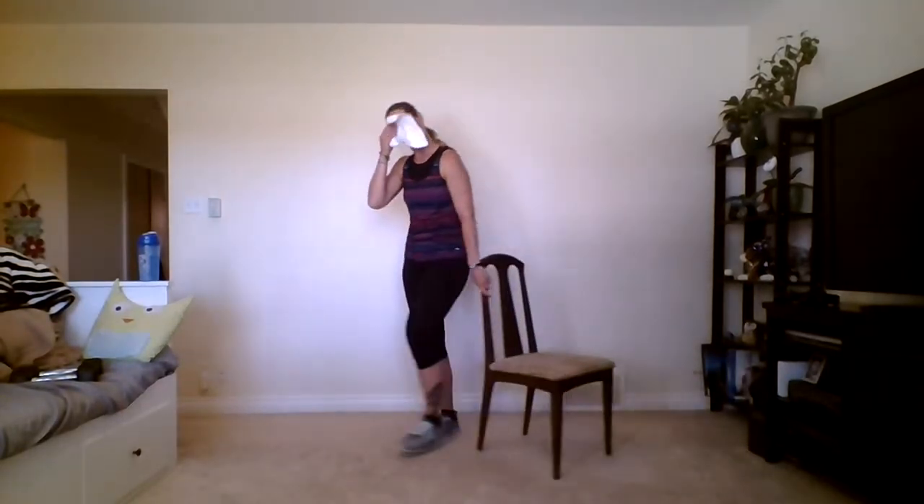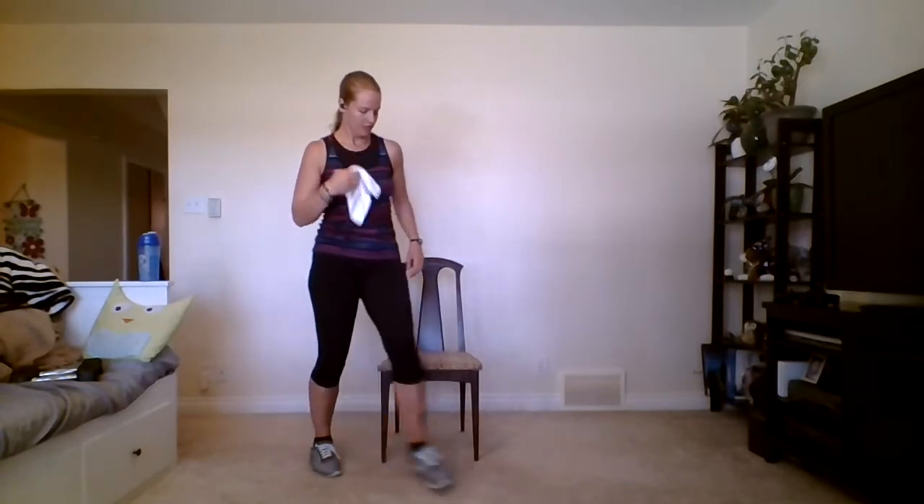We're going to do a little bit of stretching and mobility before going down onto the floor. First, grab your chair or couch and we'll do a seated cross-ankle stretch. Sit on the edge, cross the right ankle over the left knee, sit up nice and tall, and then lean forward — that's where you really feel that stretch.